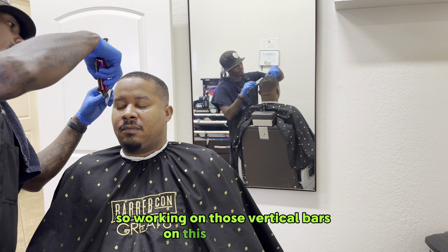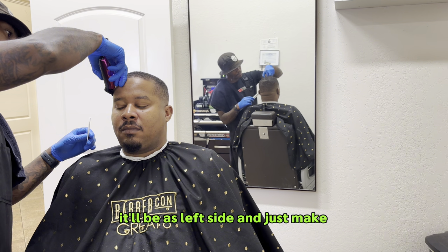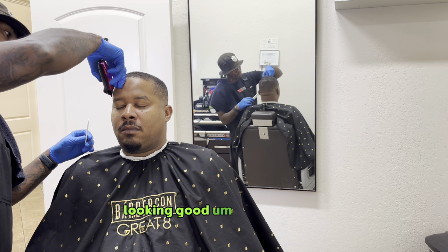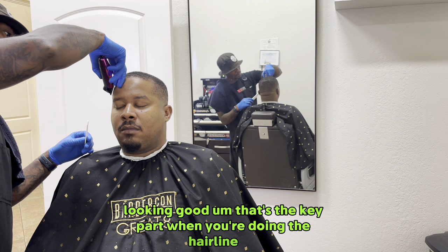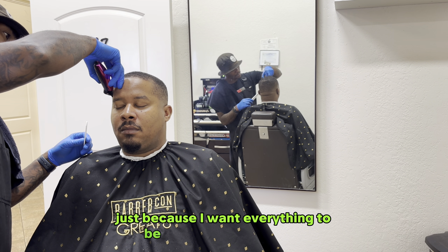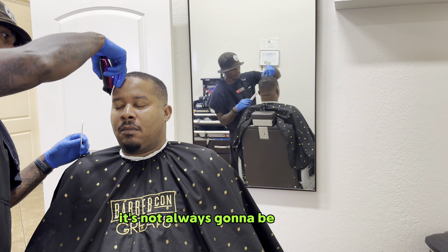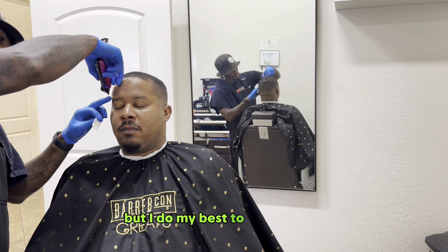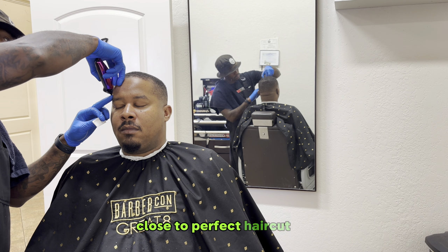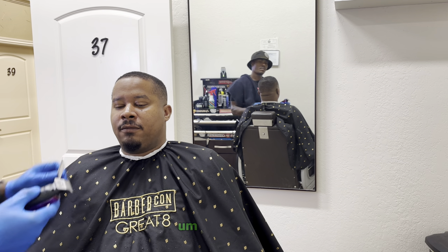Working on those vertical bars on his left side, making sure those are crispy, straight up and down, perpendicular, looking good. That's the key part when you're doing the hairline. I'm going back through it because I want everything to be as perfect as possible. Not everything is going to be perfect, but I do my best to achieve a quality, close-to-perfect haircut, starting from the hairline down to the fade, to the service — everything.